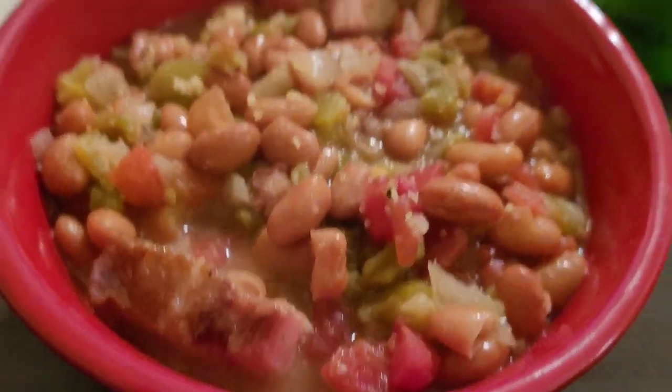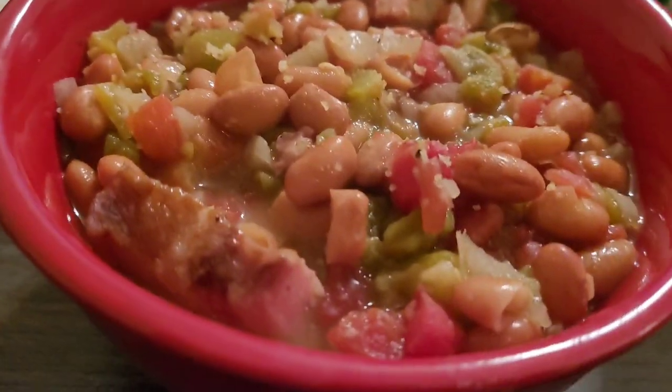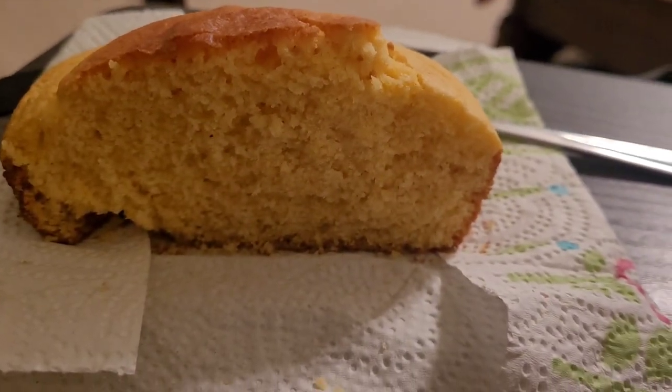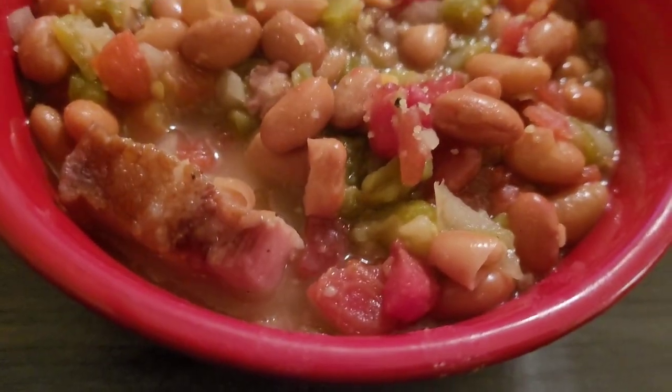I made my bowl of pinto beans with my southern cornbread, and that's it — that's how it looks. And I am ready to dig in. This is an easy, easy recipe for all you beginner cooks.